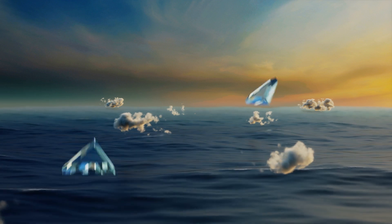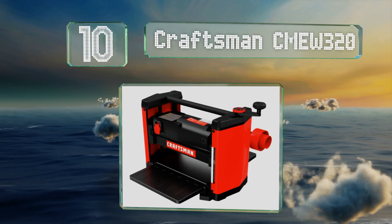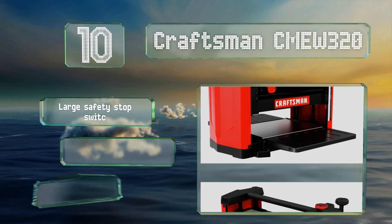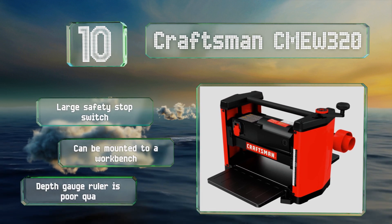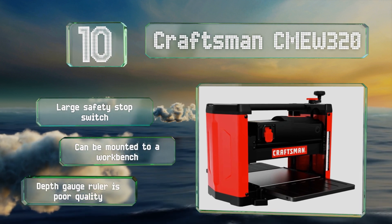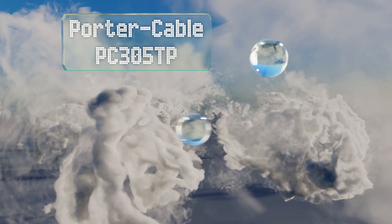Starting off our list at number 10, weighing just over 60 pounds, the Craftsman CMEW320 is one of the lighter, more portable options. It has quick-change reversible knives, easy-to-use controls, and a large rear-exiting dust port, making it a good choice for home use. It's equipped with a large safety stop switch and can be mounted to a workbench. However, its depth gauge ruler is poor quality.